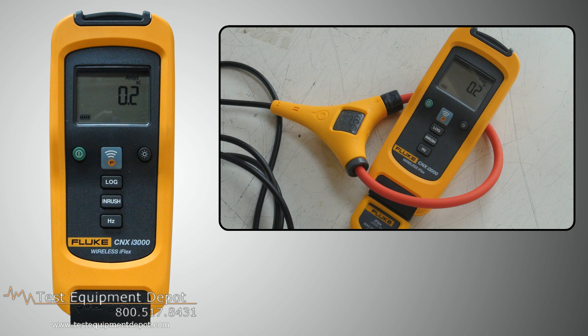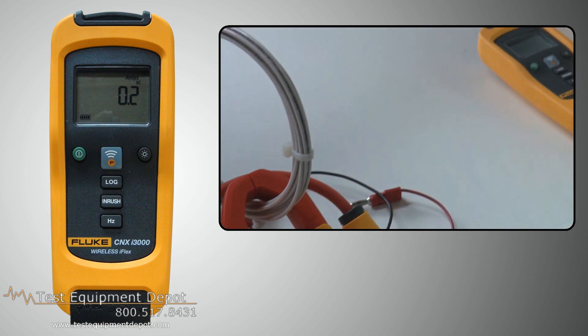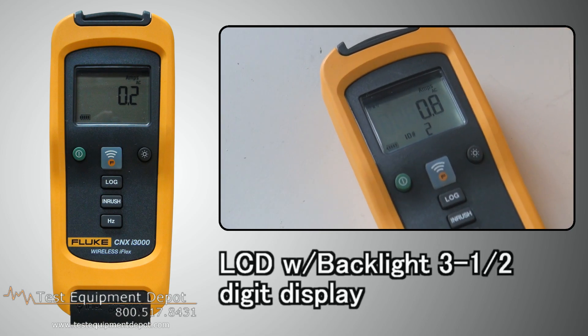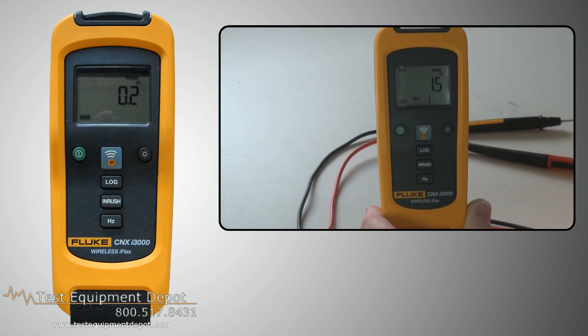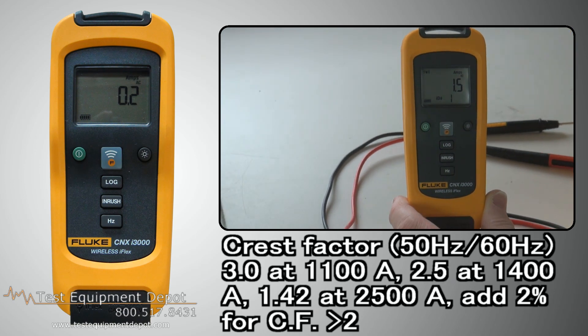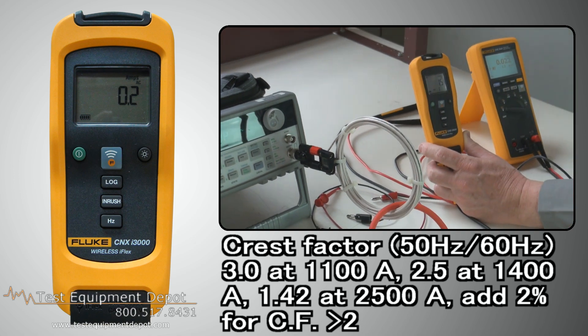This is the Fluke CNX XI3000 wireless iFlex AC current module. This features an LCD with three and a half digit backlit display. It has a crest factor at 50 and 60 hertz of 3.0 at 1100 amps.